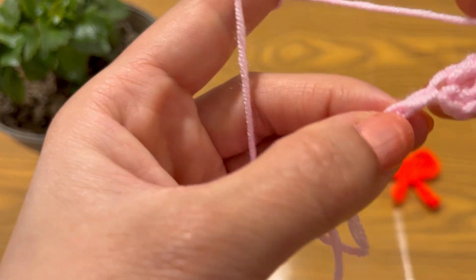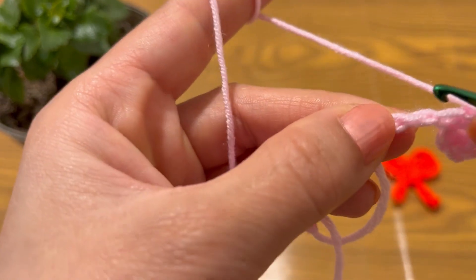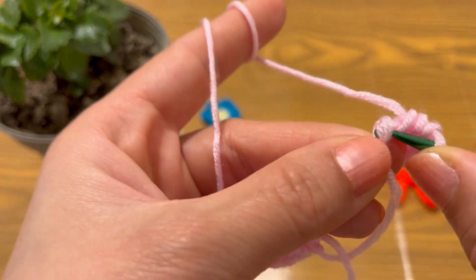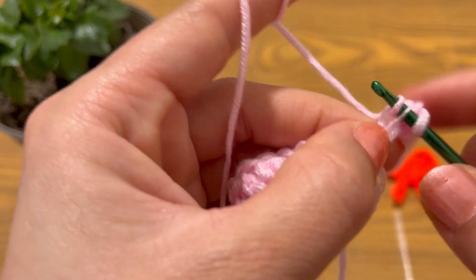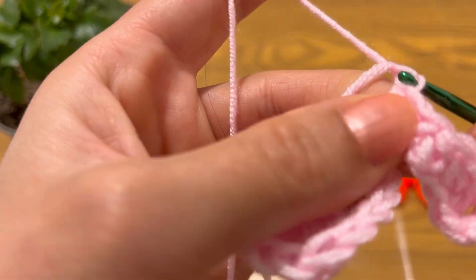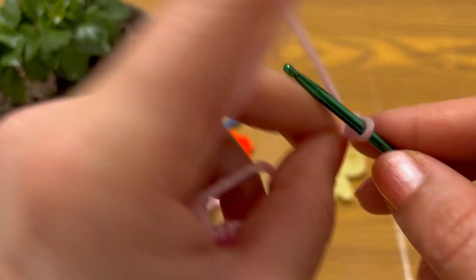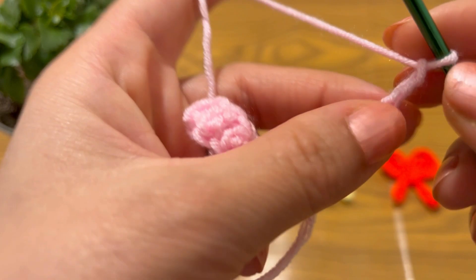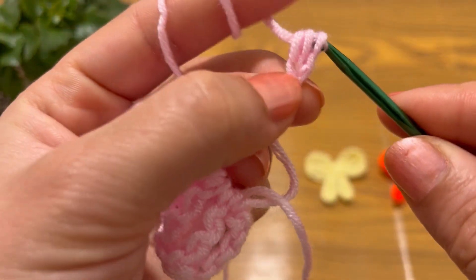Make a half double crochet into the third loop. Continue making half double crochets into the third loop only for the next several stitches.